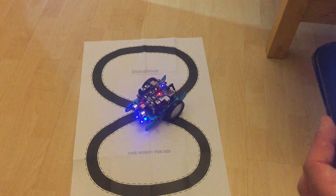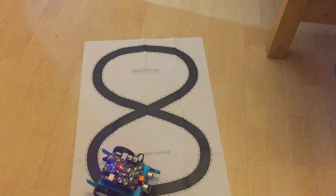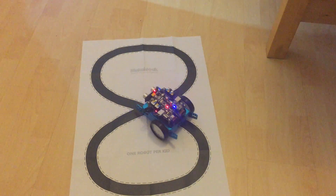What I do like is if you hit track, it starts following the track. I'm not sure if the program is running on the iPad or on the brain, but it's pretty cool.